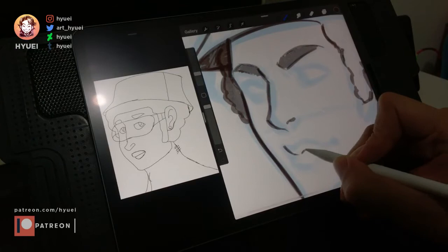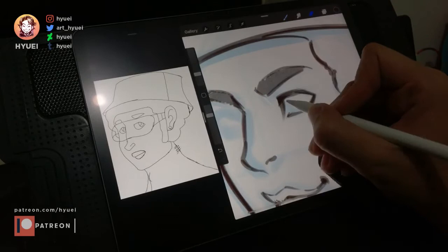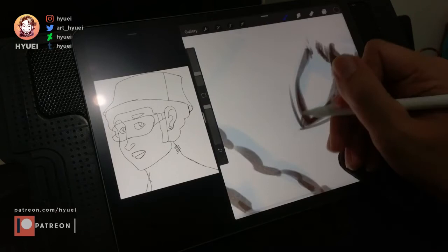Set the reference as a learning material, not as the final result you want to achieve. When drawing, I often find moments where I need to adjust the drawing since it didn't suit my preference.